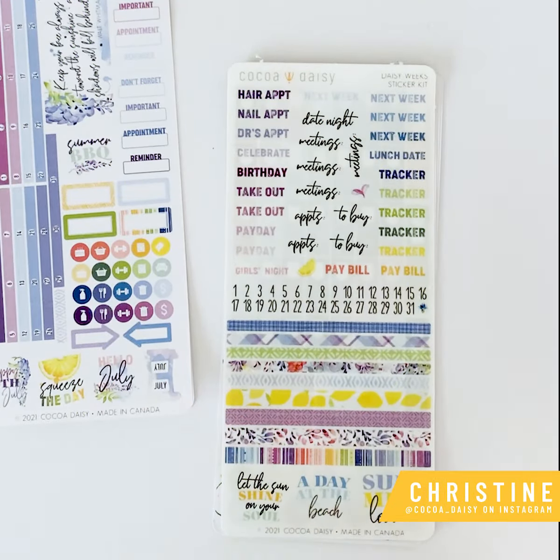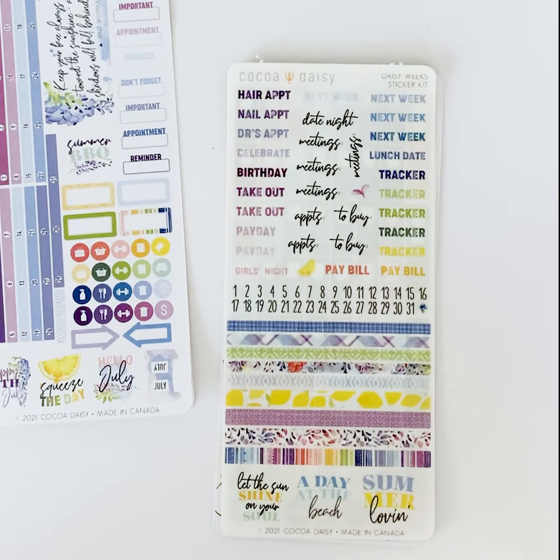Hey everybody, this is Christine with Coco Daisy. Next up I'm going to share with you the seven — yes, we have seven different sticker kits. This is part of the Wisteria Lane collection that we have for July. As with all of our kits, they all coordinate, they all go together, so you can mix and match and use all of it together or pick which pieces work best for you. That's the beauty of having custom collections every month.